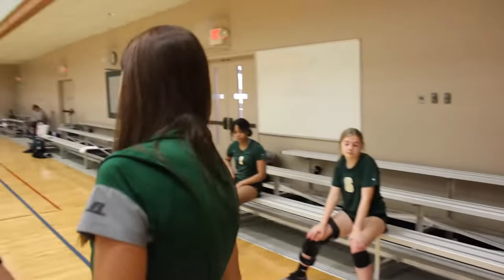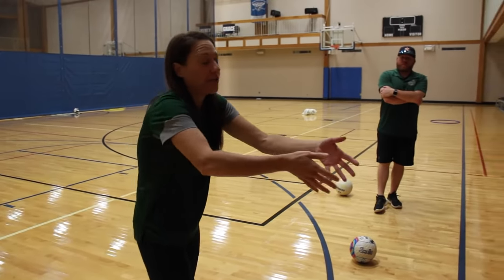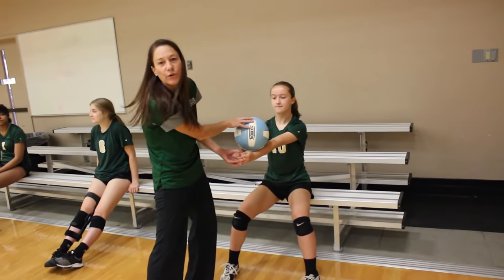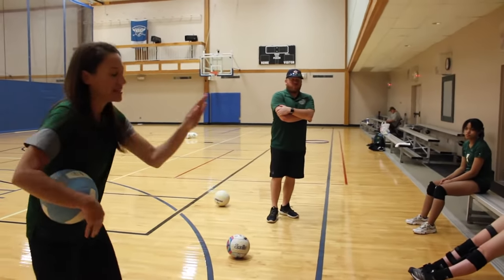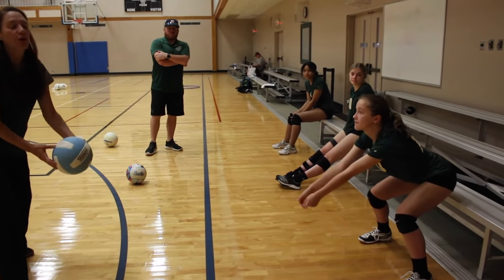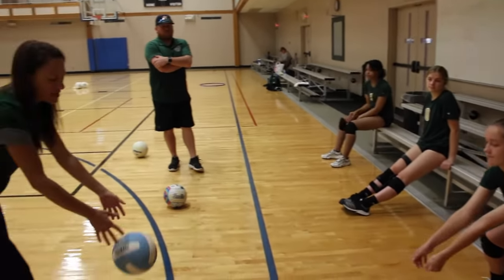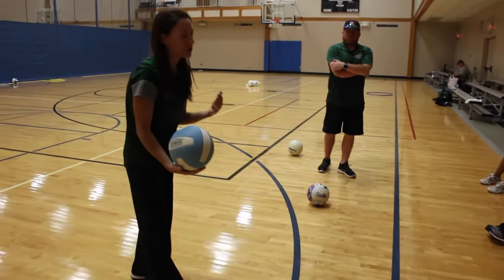Tossing the right ball takes time, but the main thing is we want them reaching forward. We don't want to give a toss that causes them to sit back into their position. I visualize tossing in front of their reach — Mackenzie is going to touch the ground, come off the bench, and I'm going to toss a ball she has to reach for. She is literally putting her platform out there and giving a nudge with her lower body — reach and push. A bad toss got too close and she had to pop up.